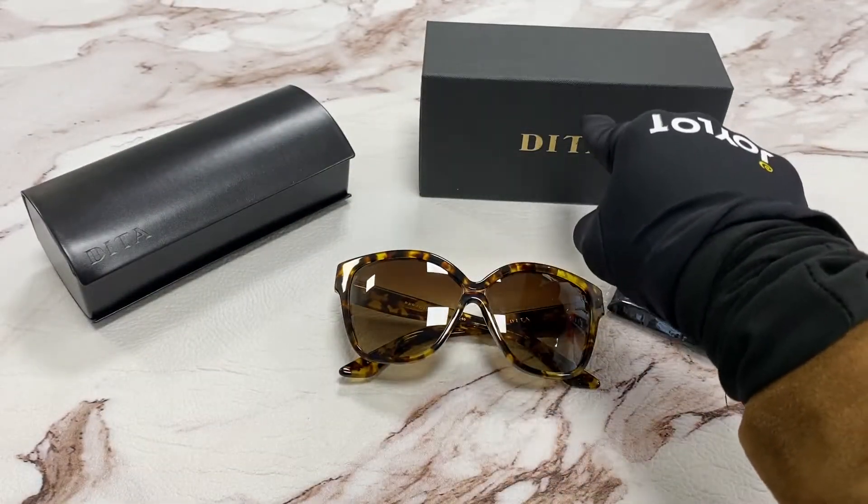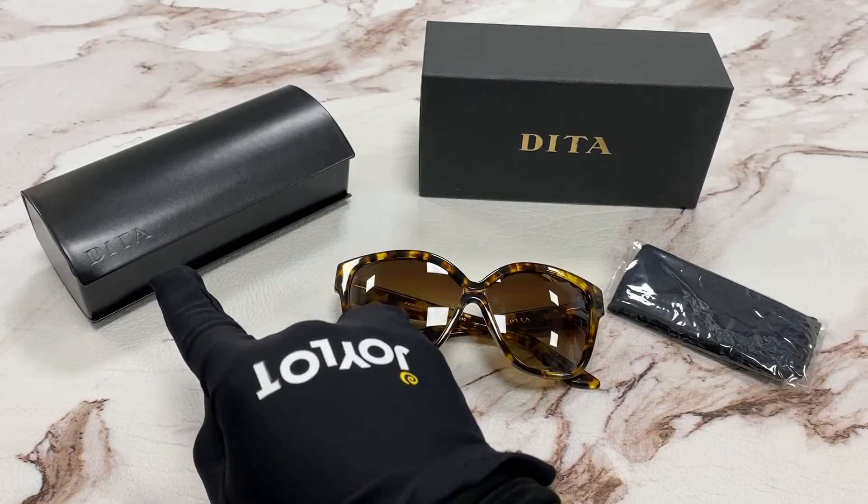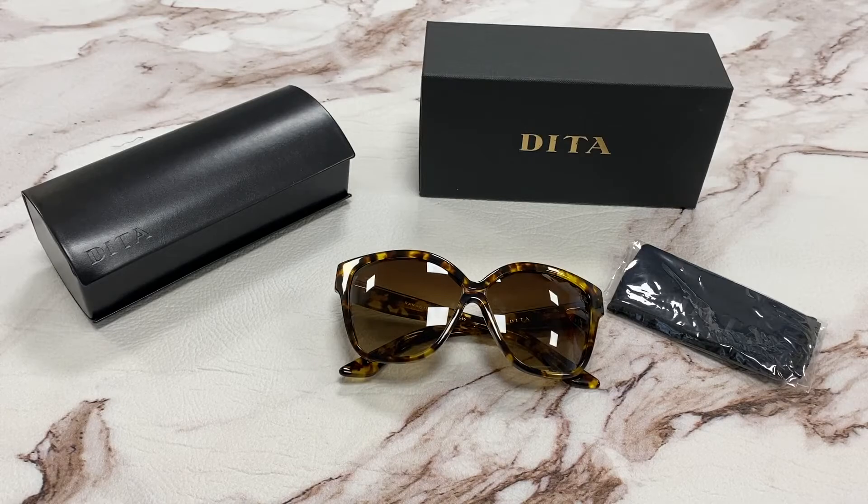It comes with a gift box, which color and style may vary, a cleaning cloth, and a case. Thank you for watching and have a joyful day!